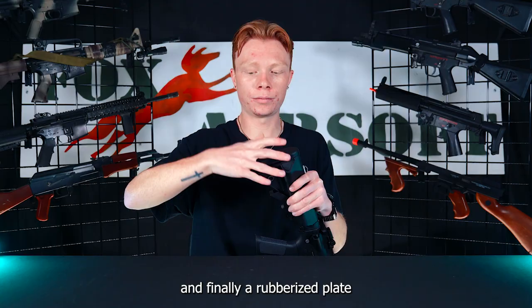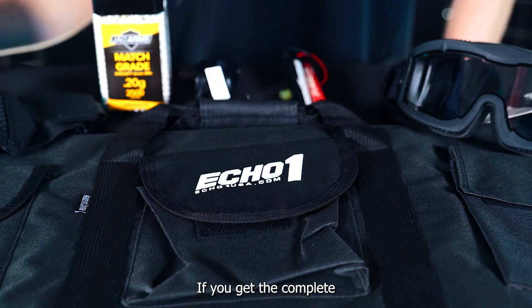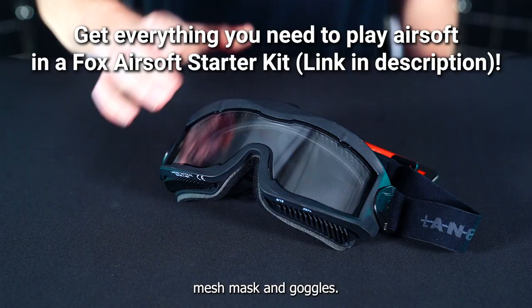This rifle is available in our starter kit bundle. We have our basic BBs, charger, and battery. If you get the complete version of the starter kit it will also include a gun bag, mesh mask, and goggles.